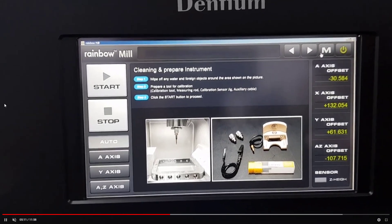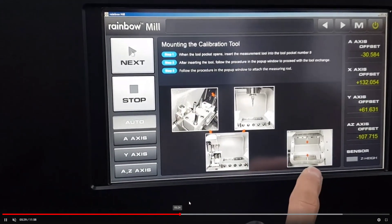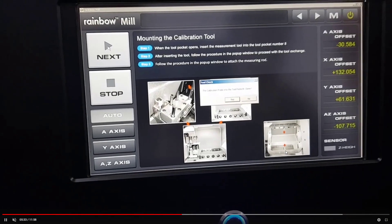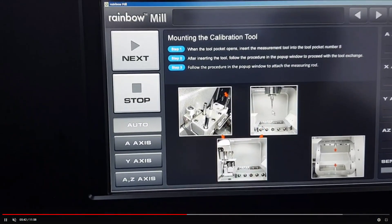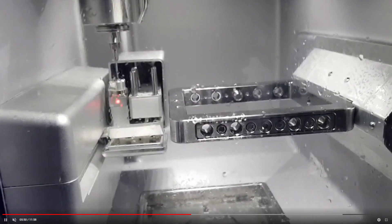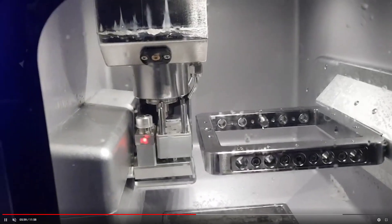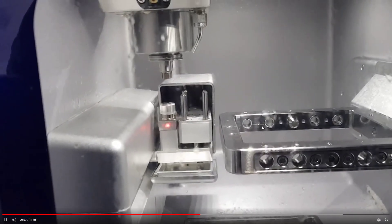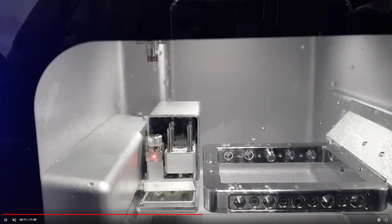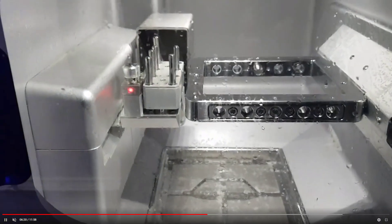Now click Start. You can see position eight is where the calibration tool goes, and you can see the fixed loads. If everything is ready, press Yes. Important: the adapter must be attached as the final step. If you fix the adapter before calibration, moving down could cause a collision in the tool pocket. So fix the calibration adapter last — it is not the first step. The calibration tool must be in tool position eight.